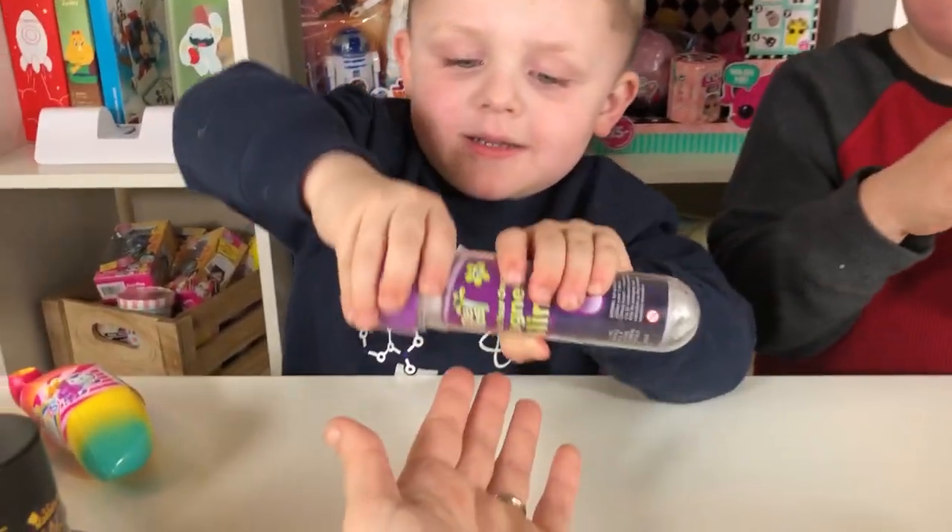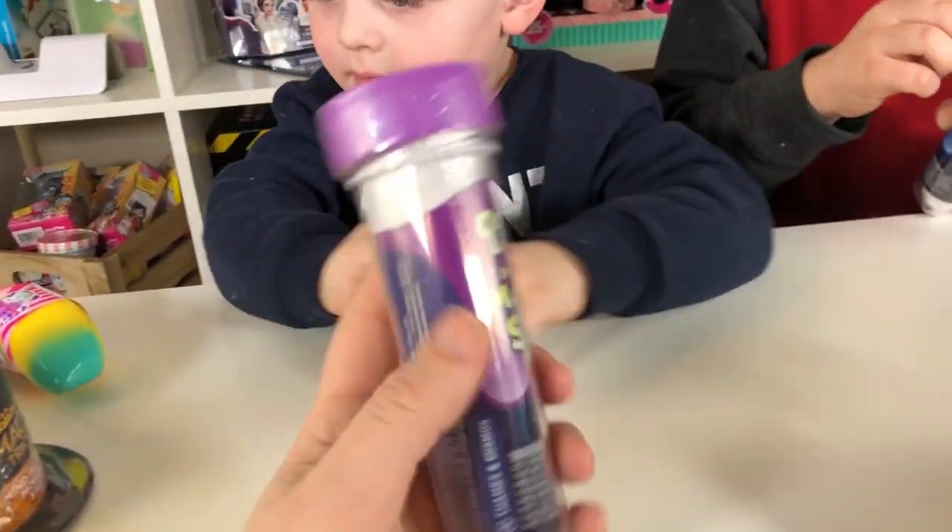Oh my goodness! Let's see, what is it? Make your own magnetic slime! That's so cool!